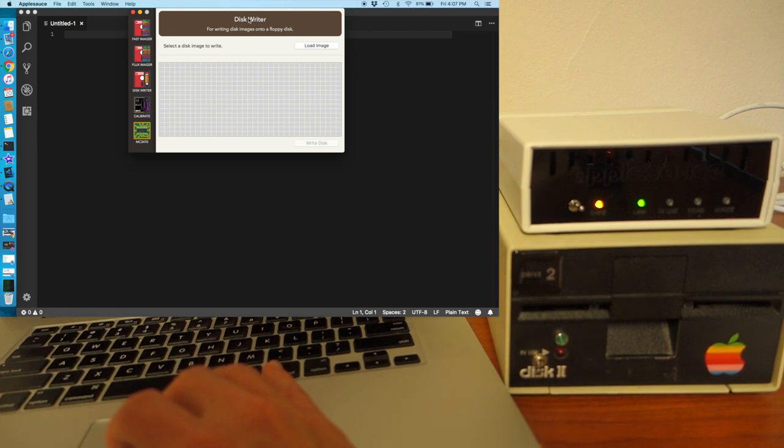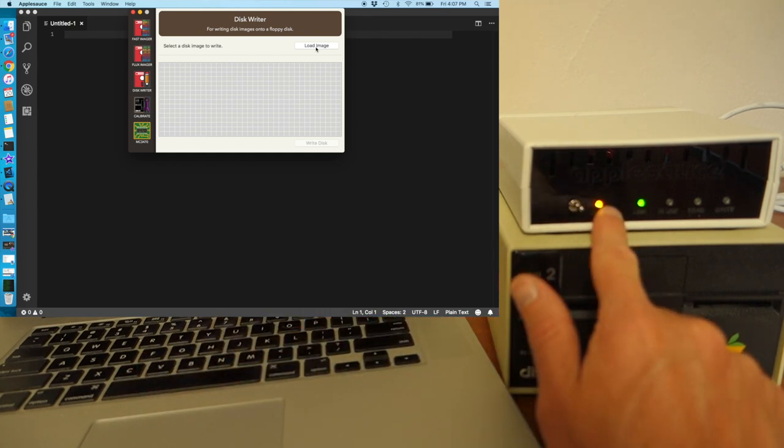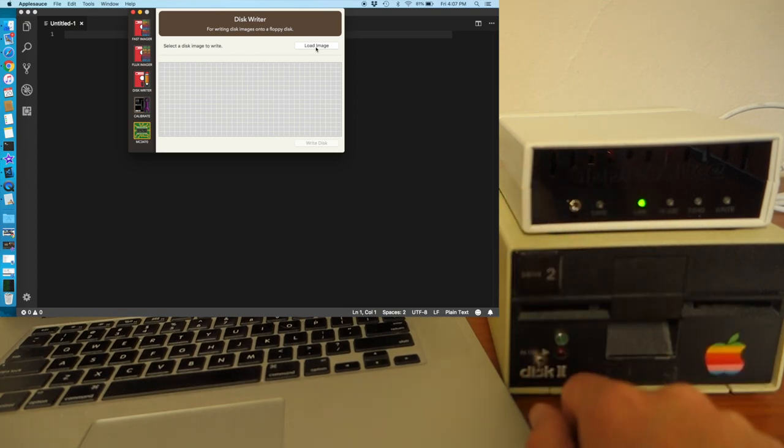The last option is the disk writer. Right now this will only load and write DSK images to the disk. If you do want to write one, you've got to make sure to flip the switch on AppleSauce from safe mode over to write mode.